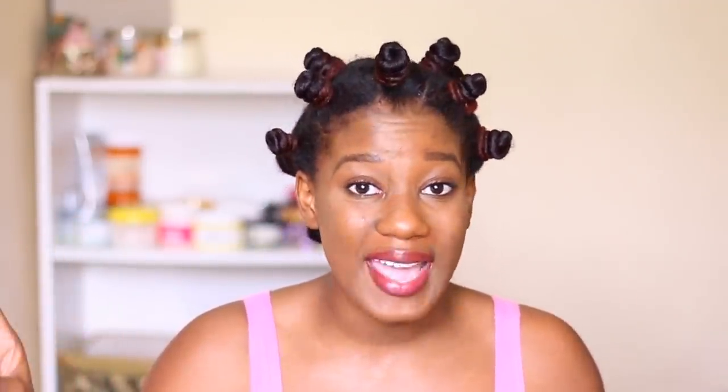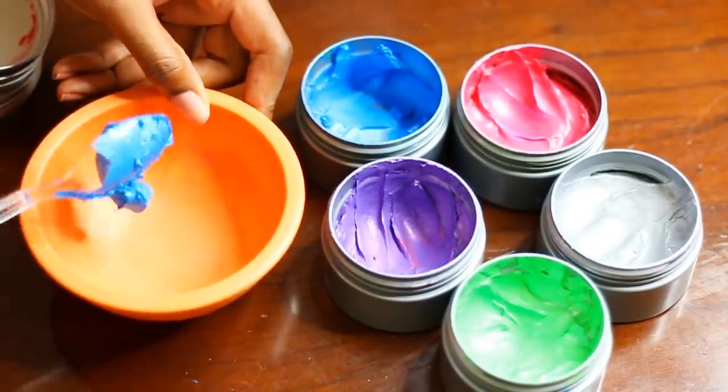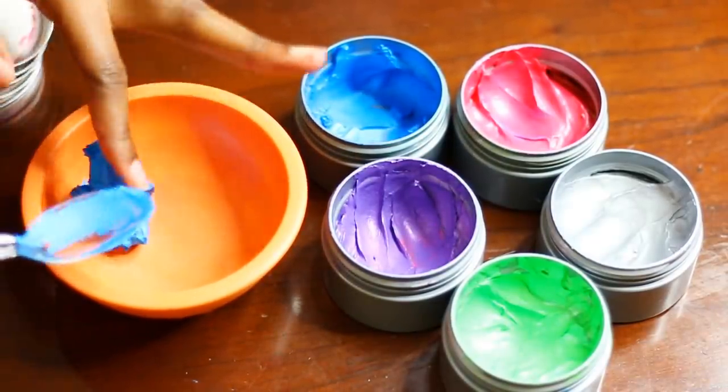So I have five hair paint waxes. The colors I have are red, purple, green, blue, and gray — or was it silver?